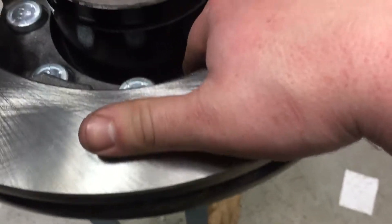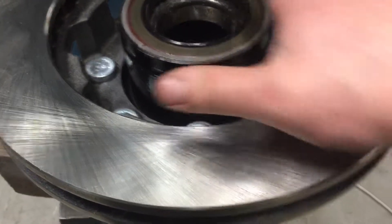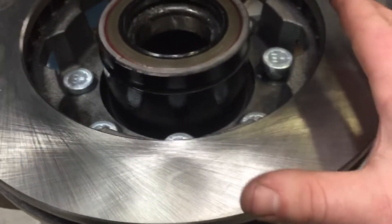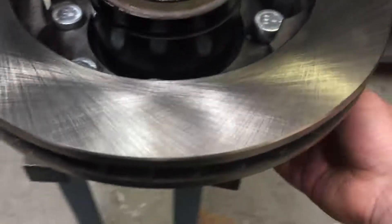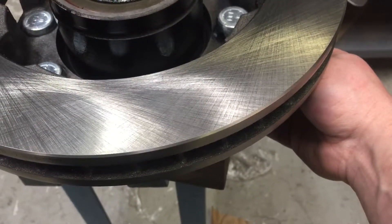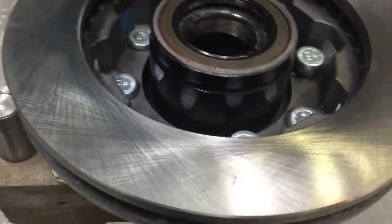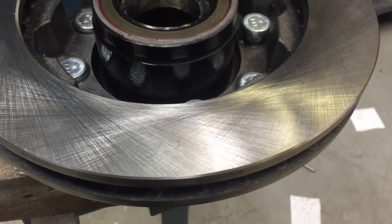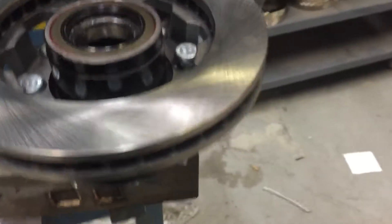What I don't understand is how this is supposed to find its center, because you have a little bit of twist on it. I'm hoping — and I assume — that the spline would automatically center itself on the hub, but it could always shear one side of the splines off and keep the other side. That's unlikely in any case.